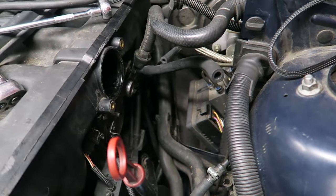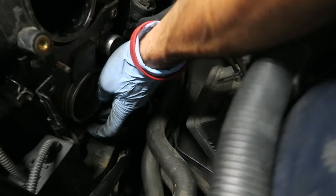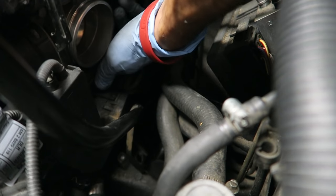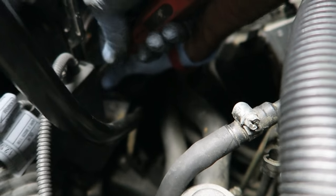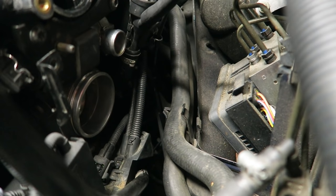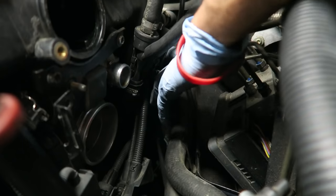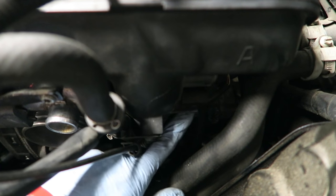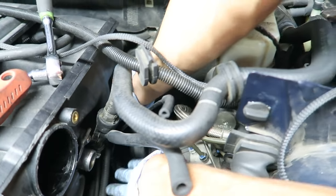Now unhook the remaining connectors on the harness box. There's one going to the throttle body — push the tab in on the side and pull off the connector. Then take the connectors off the back of the intake. The wiring is zip-tied to the intake at the back just before the connector — cut that zip tie, then unhook the connector using the metal clip.